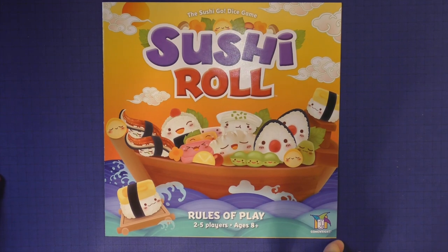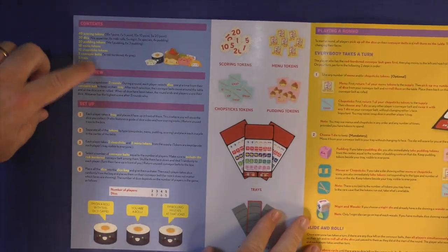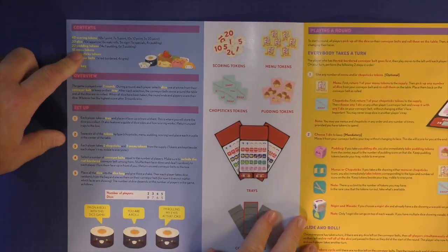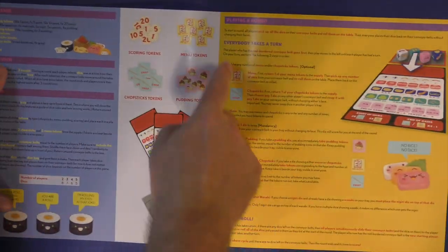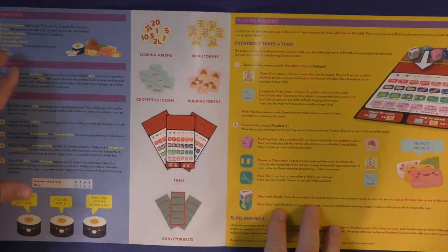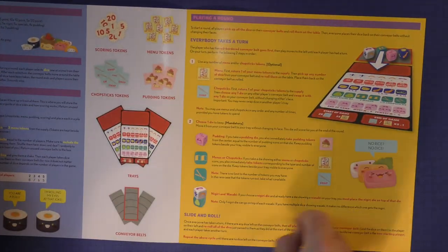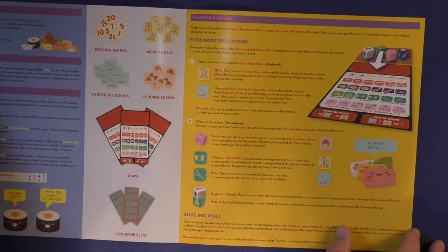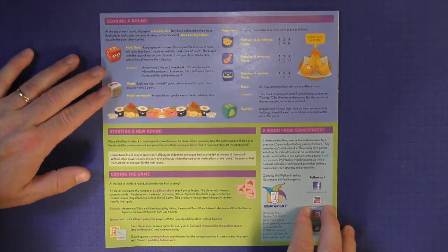Here's the Sushi Roll rulebook. You can see a nice picture on the front — I think it's cute. You're going to have contents with no pictures, which was really confusing when trying to figure out what everything was. There's an overview and setup, plus a picture of some of the components. One thing I didn't like is they didn't tell you what each of the shapes were. Here's how you play — this is really all the rules, just one page, and you'll get everything done. Then how to score is on the back, which is kind of nice.